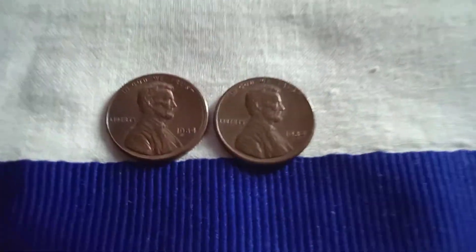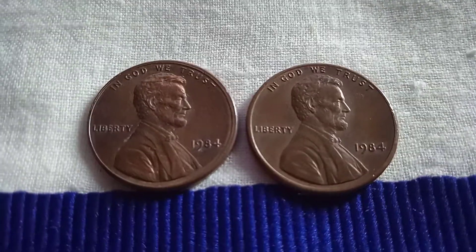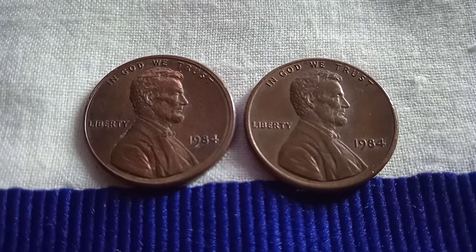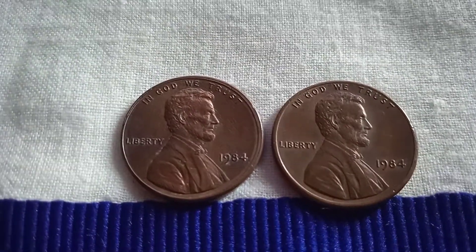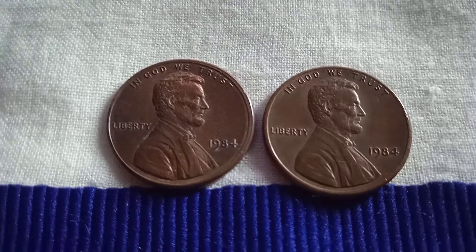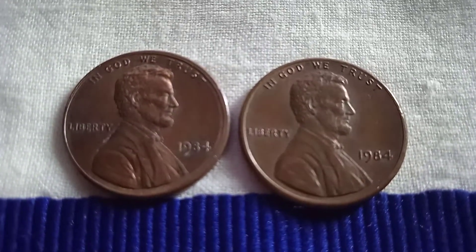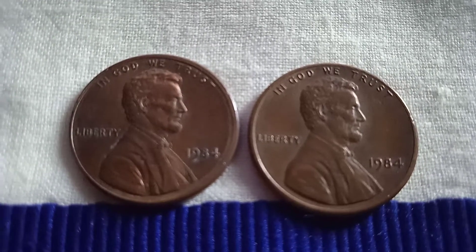Look at these coins. See our website for full details of these coins.